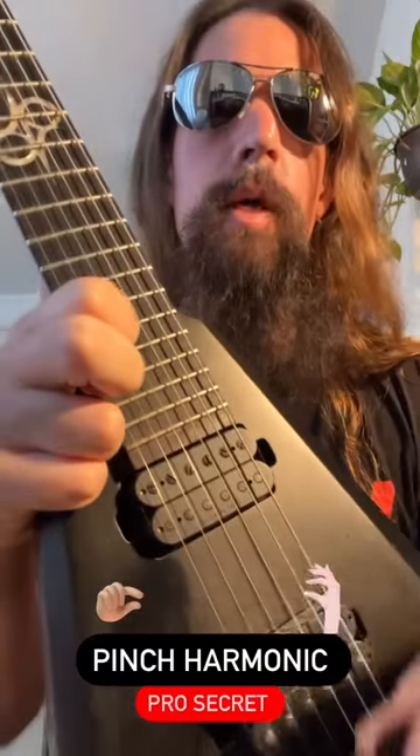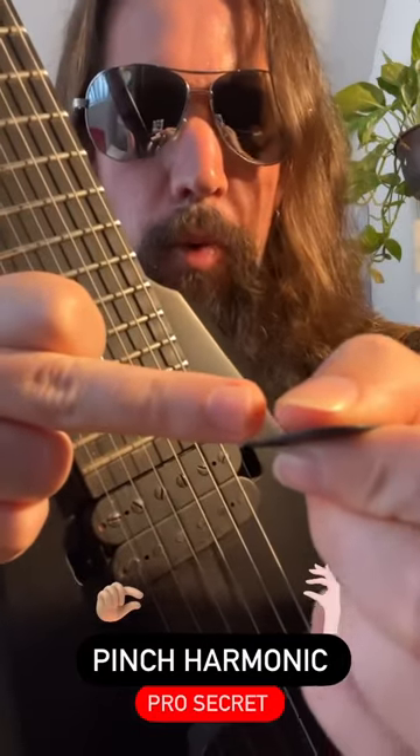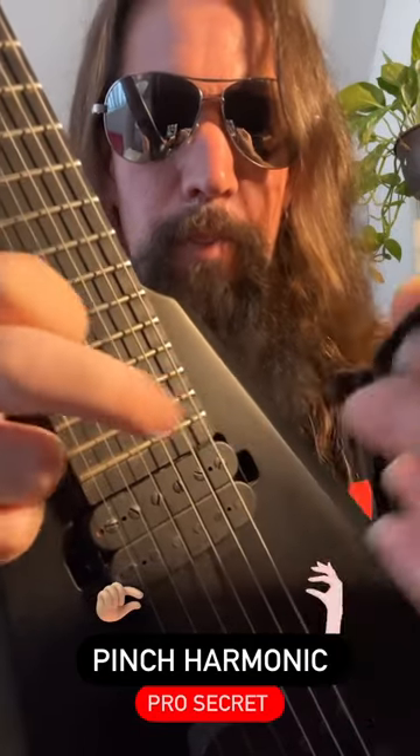Tip for pinch harmonic on the low E string. Here's how it works, brother. You have to find the pinch point, which is right there in between the thumb and the pick, all right?